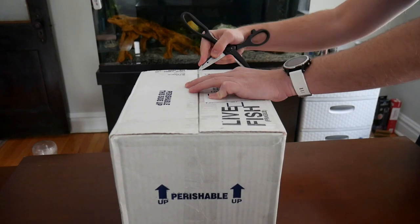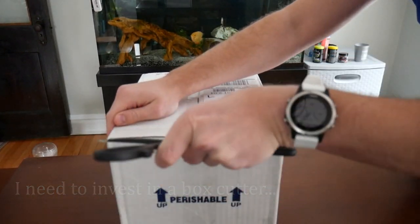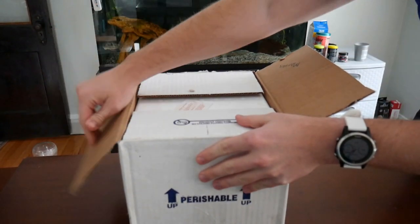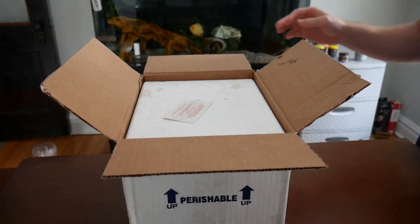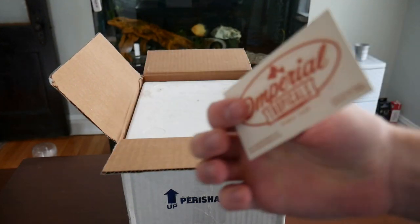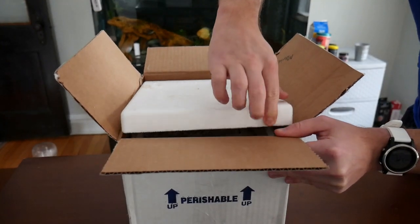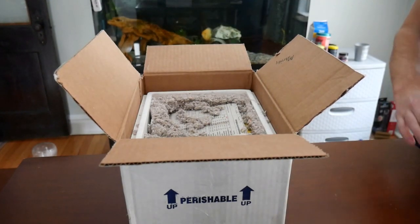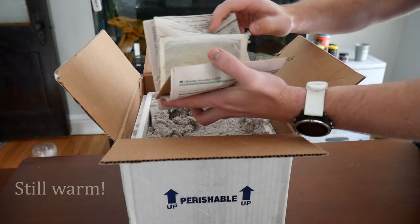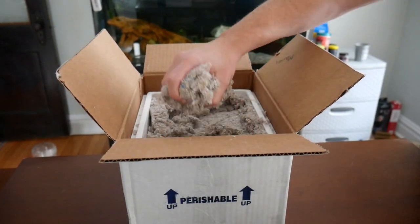So let's open this up. When you open it you'll see that the package is in a styrofoam box. There's a little card here with Imperial Tropicals. When you take off the styrofoam lid you'll see that they packed this firmly with insulation foam as well as a little heater wrapped up in newspaper. This is always very well done from Imperial Tropicals — it keeps the package very warm even in winter conditions.